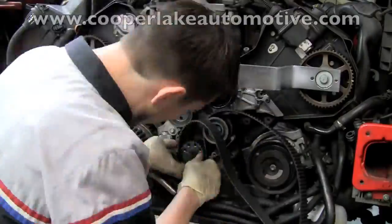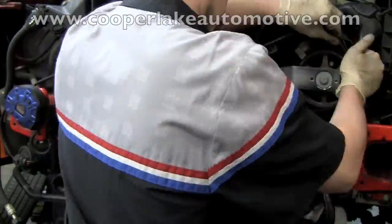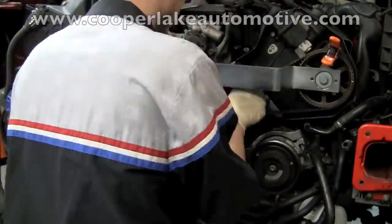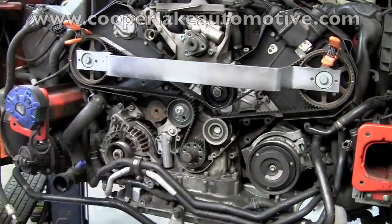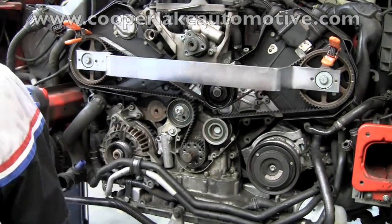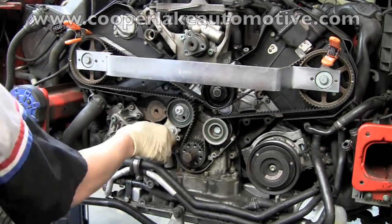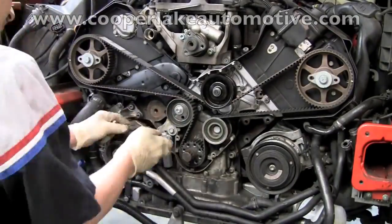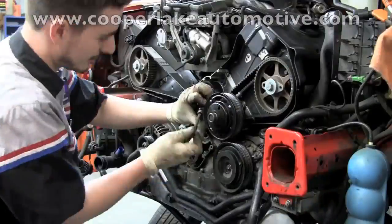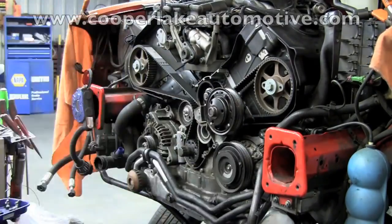Clay is now installing the timing belt. That tool right there holds the camshafts in the proper position so that they stay in time. He'll route this timing belt around the way it's going to be and install the tension. Now that the timing belt is installed, he's going to reassemble the entire vehicle and put it all the way back to the way it was when it got here.